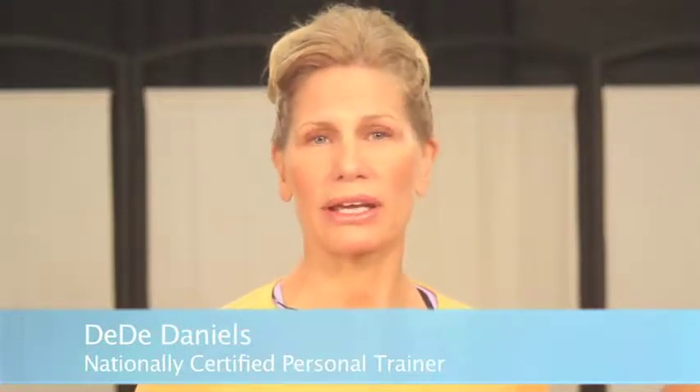Hi, I'm Deedee Daniels. Cardiovascular exercise is an important part of fitness. It not only strengthens the heart, lungs, and vascular systems, it also helps to burn fat, strengthen bones, and it helps to boost your mood.